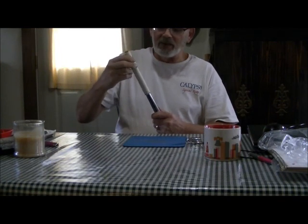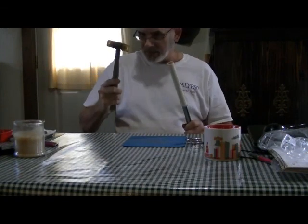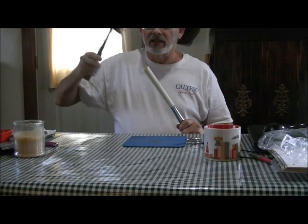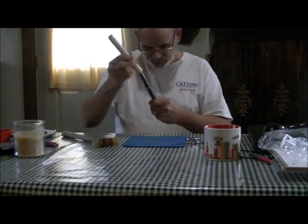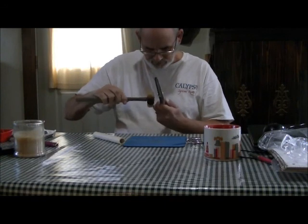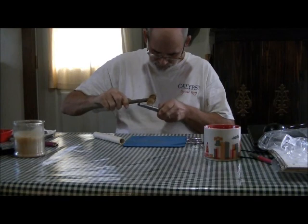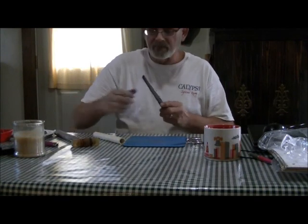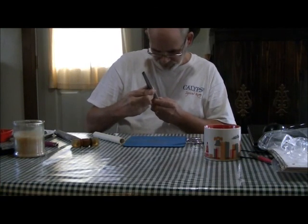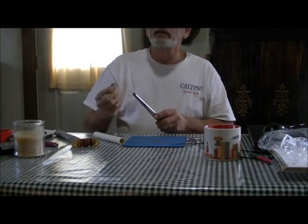Put this down on top of it, I'm going to hold this here and tap it with my plastic hammer. Make sure I got the good side. Okay, before it was six and a half and now it's six and three-quarter.